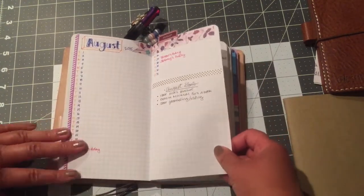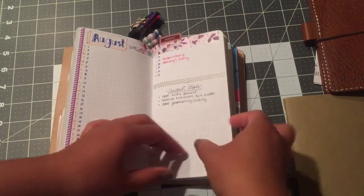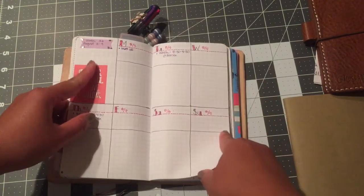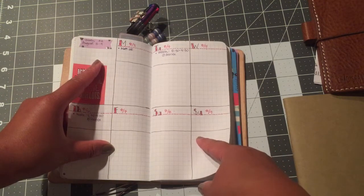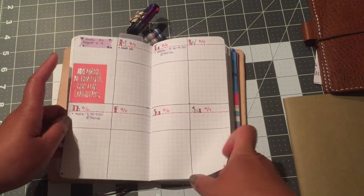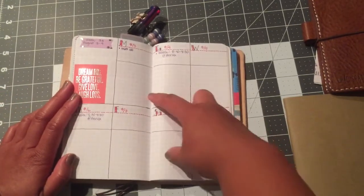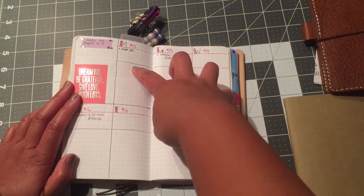This is what I'm doing differently from what I did with the field notes. Previously I would do a weekly layout and then the following pages would be where I did my to-dos. This time I'm trying something different — I got the idea from an Instagram user, I think it's Mellyannebell. I'll post the link in the description. She has a layout that's weekly, with the top part for appointments and the bottom part for her bullet journal to-do list.